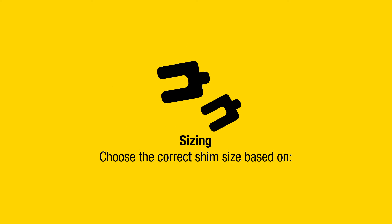Choose the correct shim size based on the load zone around the anchor bolt, the horsepower of the machine, and the bolt slot size.